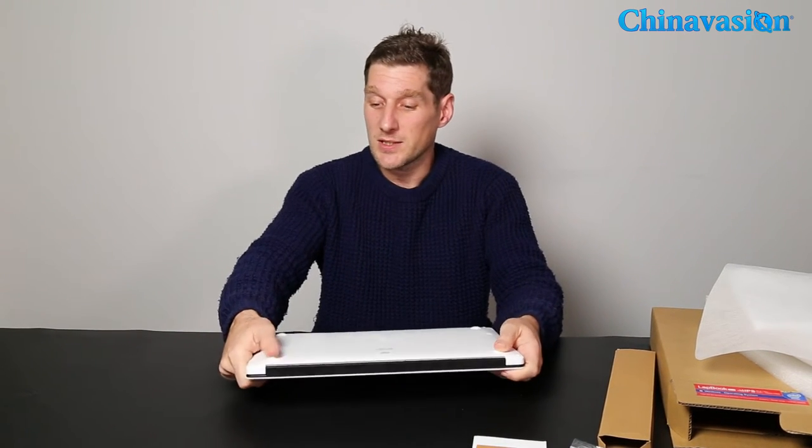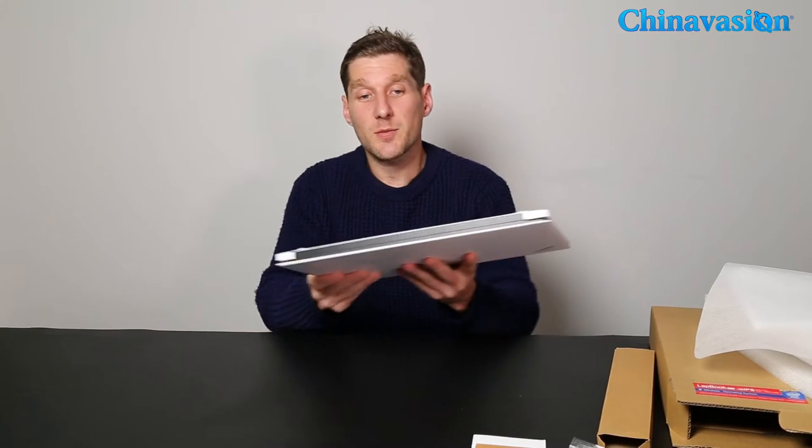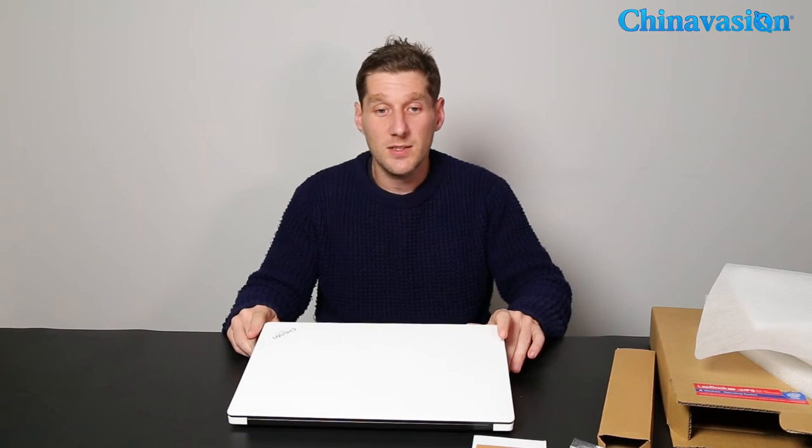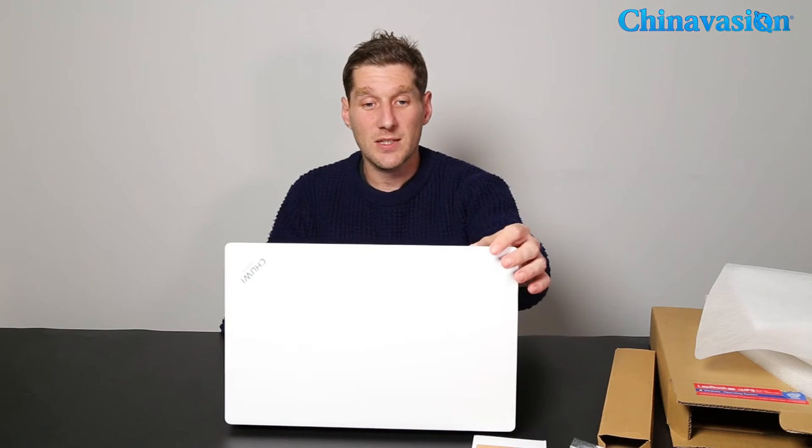It's got two speakers located on the bottom, and these rubber feet stop it sliding around. It's fairly light at 1.9 kg. It runs on an Intel Cherry Trail processor at 1.44 GHz, with boost technology taking it up to 1.84 GHz.